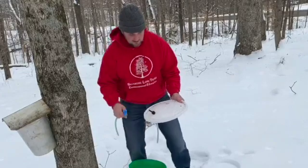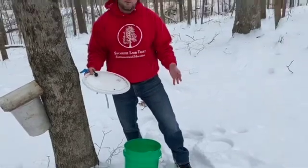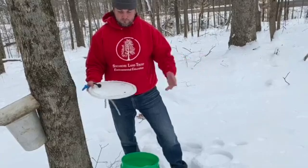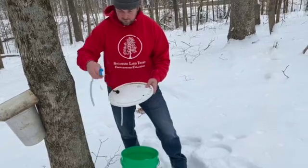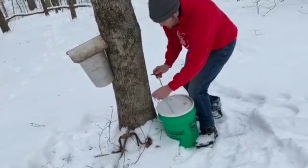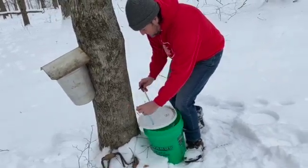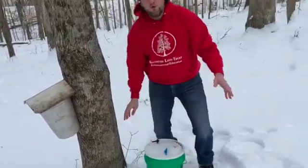Another great and cheap way to collect sap is getting a five-gallon bucket from your local hardware store — the lid and bucket may be five dollars total. Here we've drilled two holes in the bucket, put our spiles in, and you just need to measure so the spiles match up with the bucket. A five-gallon bucket is a great way to both store, transport, and collect sap.